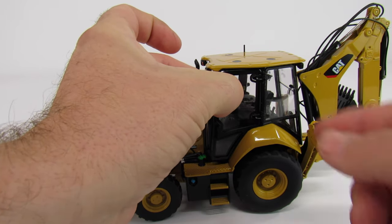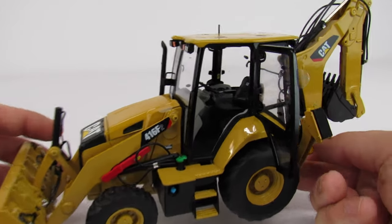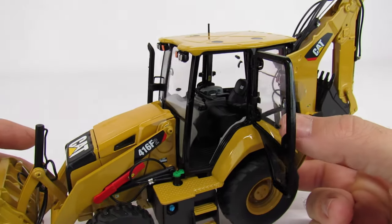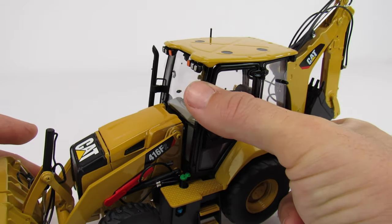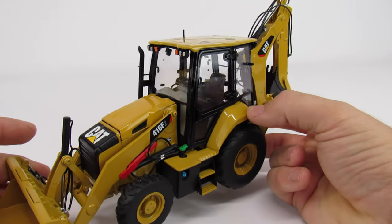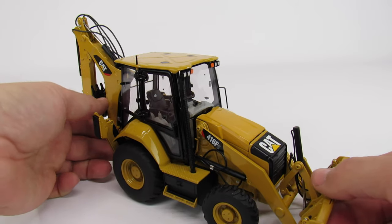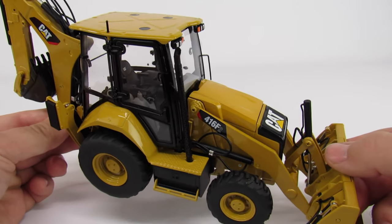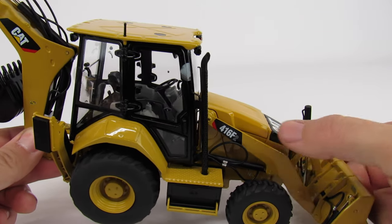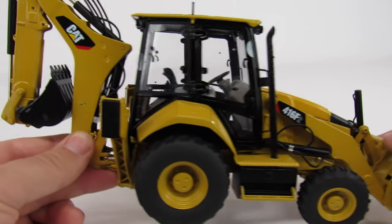The cab door does open up, and the windows open up in the back too, which is nice. You can see some really fantastic interior detail in there — that's really pretty good. The paint quality and the decals are really great. It really is a nice-looking machine that displays very well. The hydraulic hoses and that kind of detail are fantastic, though some of the hoses run a little wild. You do have some steering, which is cool.